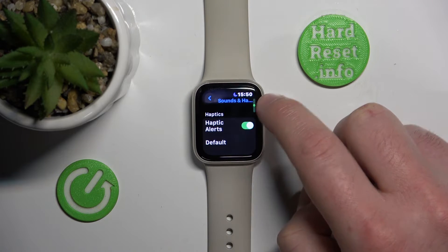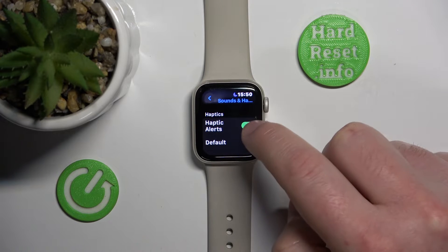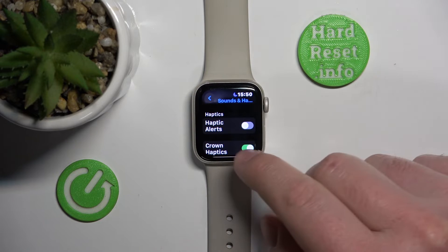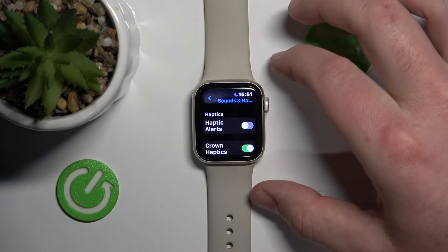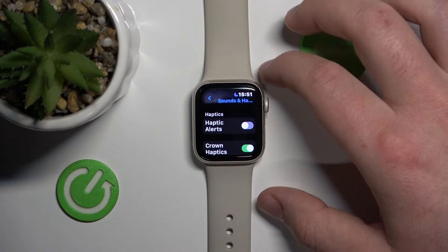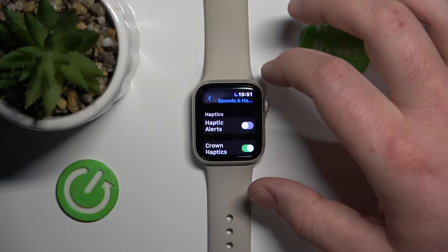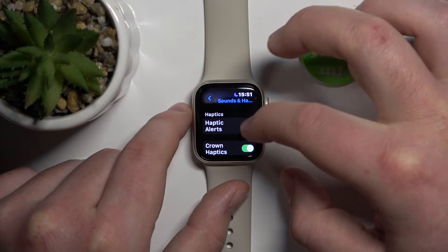As you can see, you can turn on or turn off the haptic alerts. If you turn it off, the Apple Watch is only going to make the notification sound but is not going to vibrate when you get a notification.